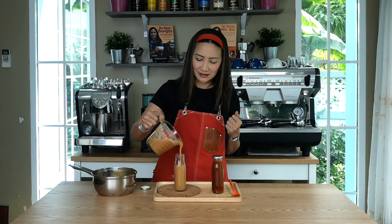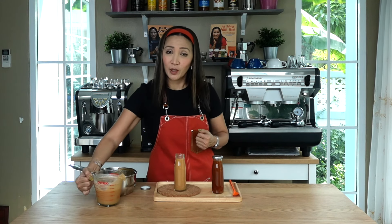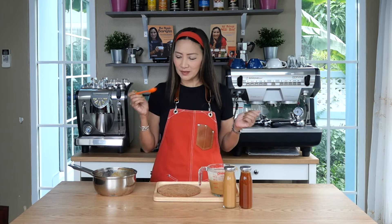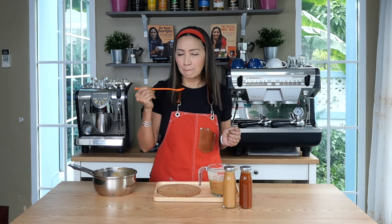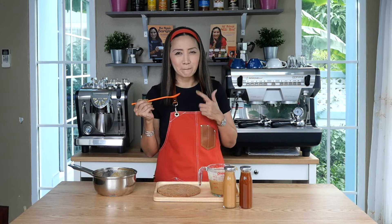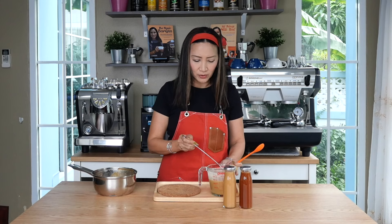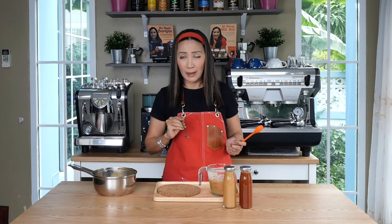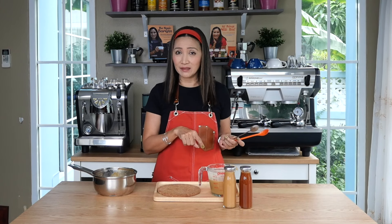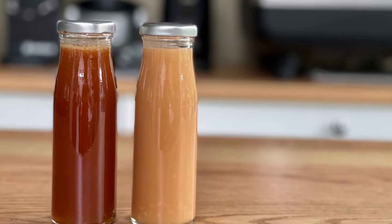So the moral of the story: be patient. Now let me try both — the darker caramel sauce is very sweet, and the pale caramel sauce tastes like candy, also very sweet. The taste is equally good — it's just the color that's different.